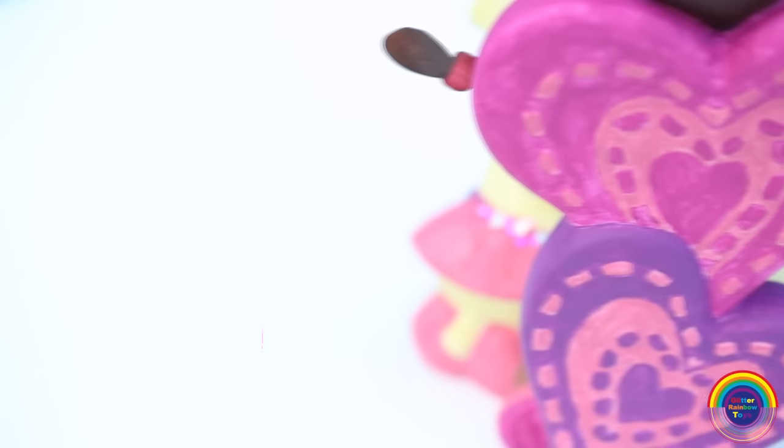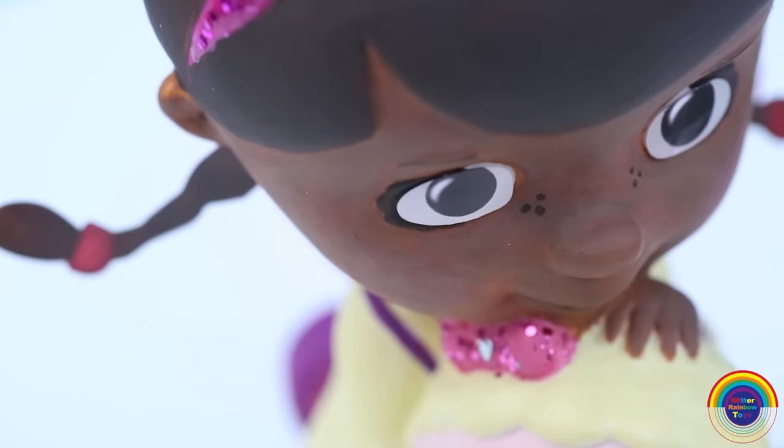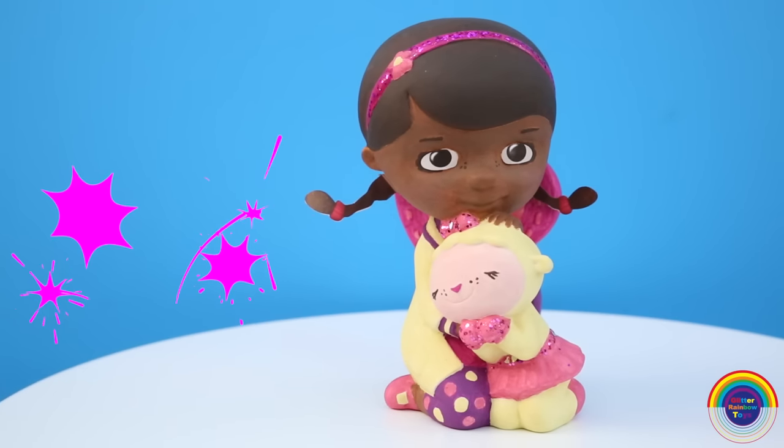This figurine is so super sweet. It has Doc McStuffins cuddling her little toy, Lambie. And it has two lovely love hearts at the back.